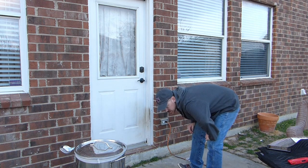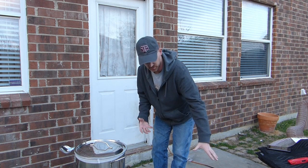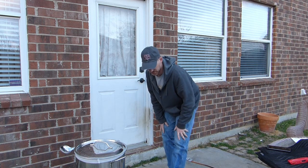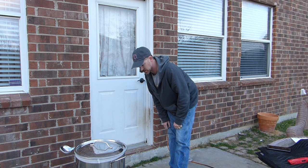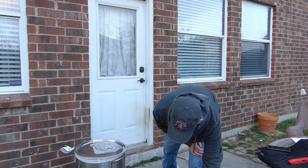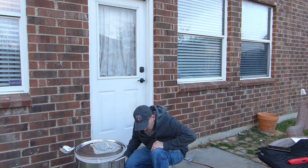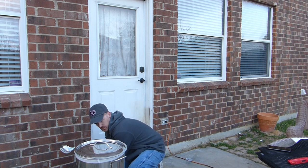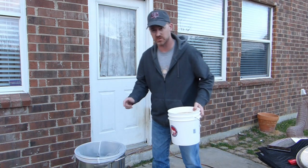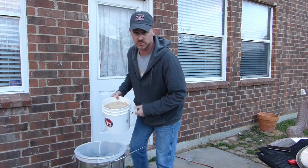The water temperature is up to 154 — actually I want it at 156. When you pour the grain in, it's going to drop the temperature because the grain is at air temperature, about 60 degrees out here. I'll turn the pump off and keep the fire going on low as we get ready to mash all of our grain. We'll set it at 156 and start adding grain.